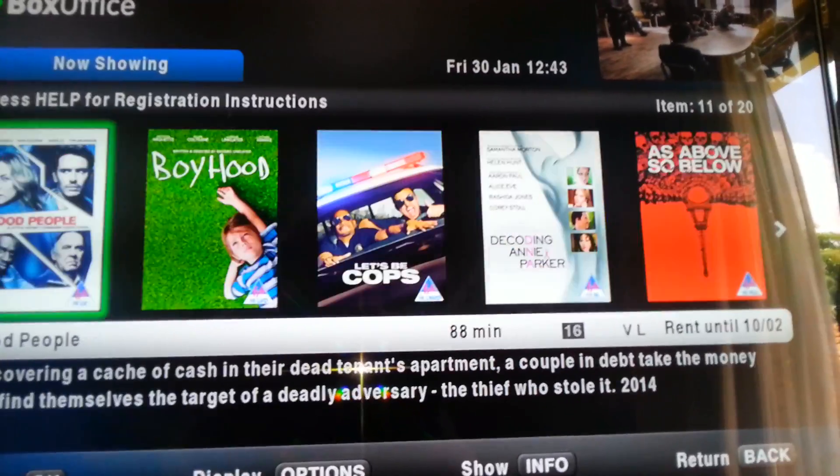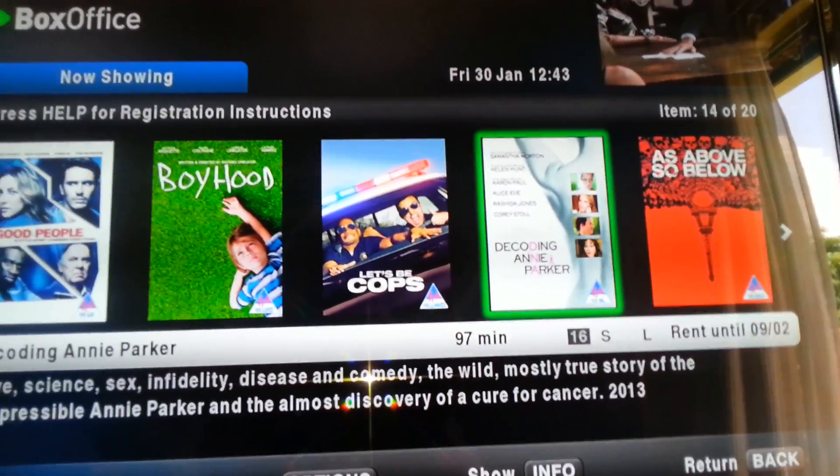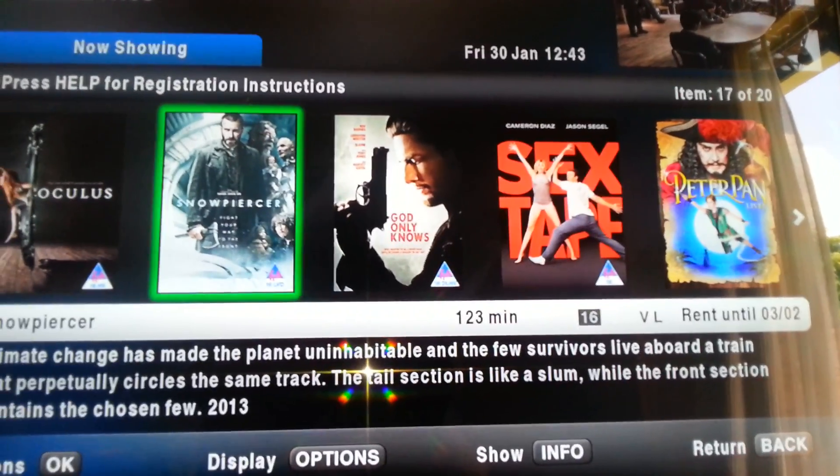There are 10, 11 — counting through — 15, and then another 5, confirming all 20 box office titles are available.